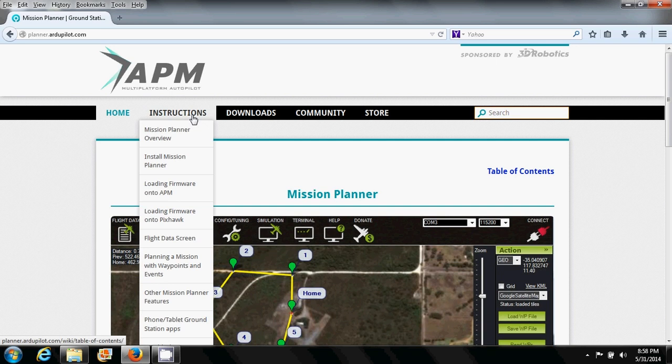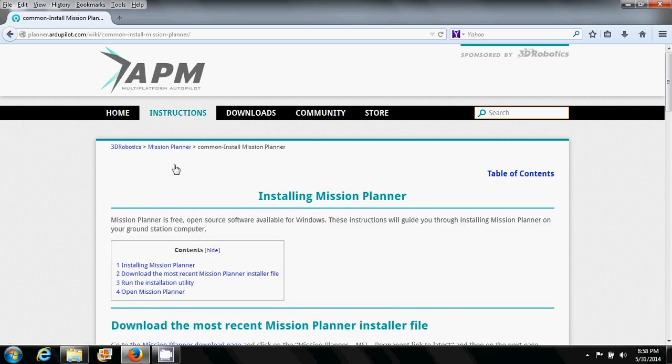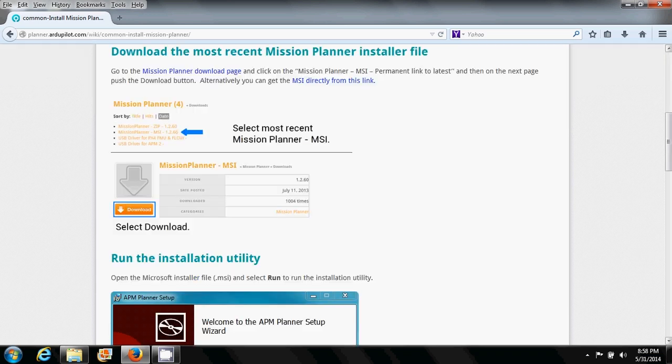Before you begin, you may want to take a look at the instructions before you run the installation utility. There are some pretty good tips and solutions if you should ever run into any issues. But we've never had any problems over the last two years.